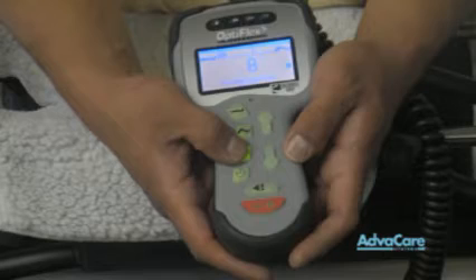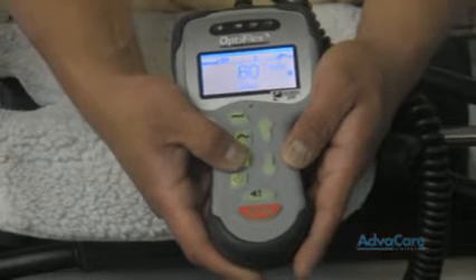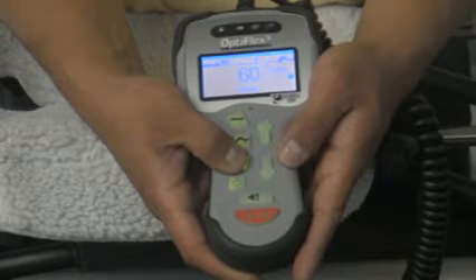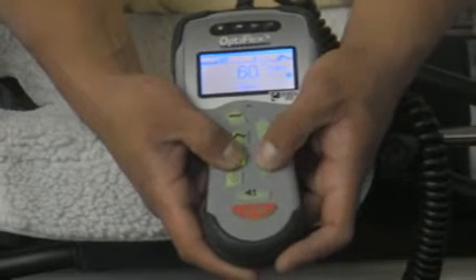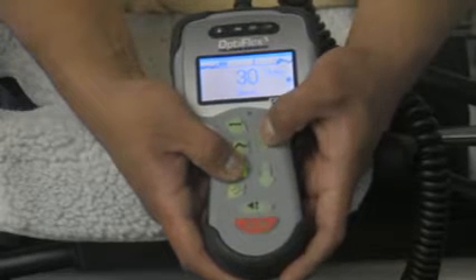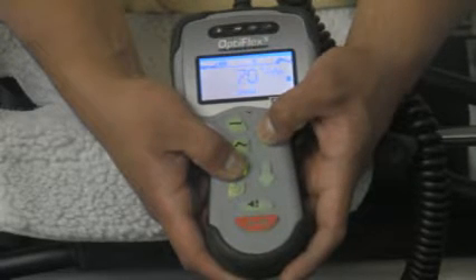The next one down is your speed. Since we are dealing in degrees of angles, your speed is in degrees per minute. It can go from 30 degrees per minute up to 150 degrees per minute.